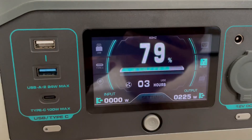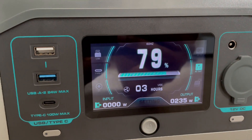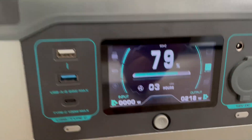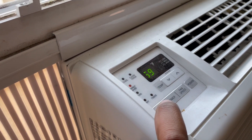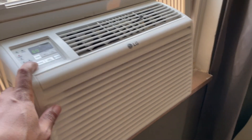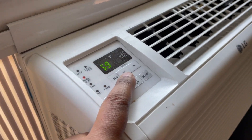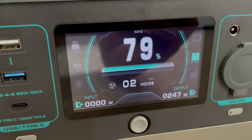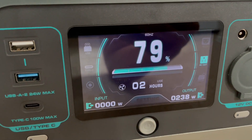Let's see what the screen is doing. I can't believe that thing only hit 200 some odd watts on its air conditioner, but it is on energy saver. Let's change it to... actually, let's leave it on power saver. The temperature is set to 69. We'll monitor it for a few seconds. Still holding strong at 228, 247.